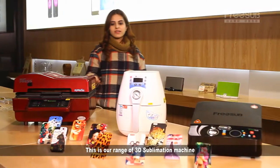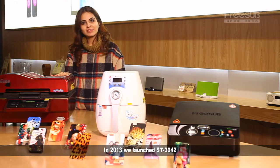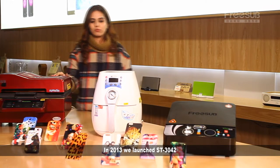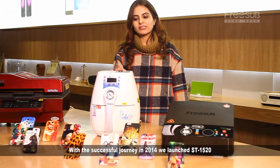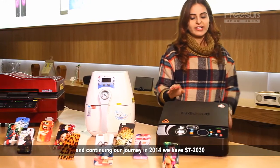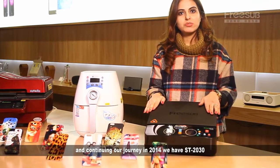This is our range of 3D sublimation machines. In 2013 we launched ST3042. With a successful journey, in 2014 we launched ST1520. Continuing our journey in 2015, we have ST2030.